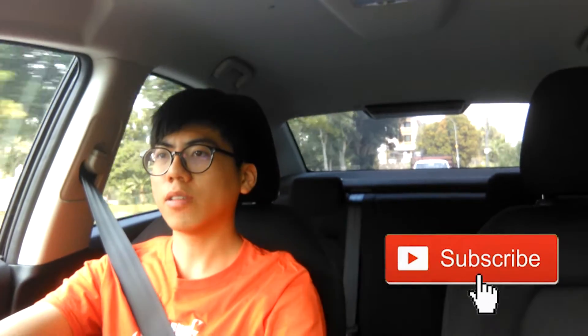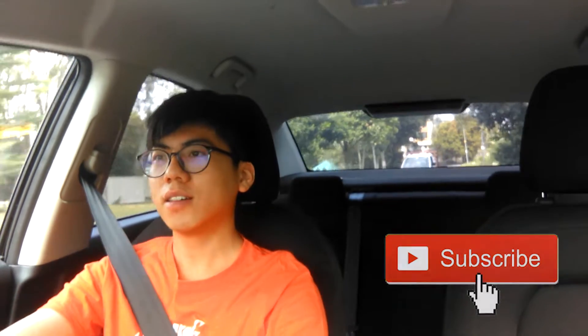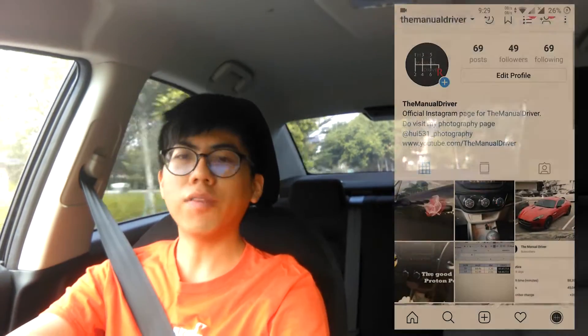What's up everyone, welcome to my channel again. Before I start today's video, click that subscribe button so that you won't miss any future content. Also, do follow my Instagram page at TheMandoDriver. I'll be doing some updates on the Instagram page.